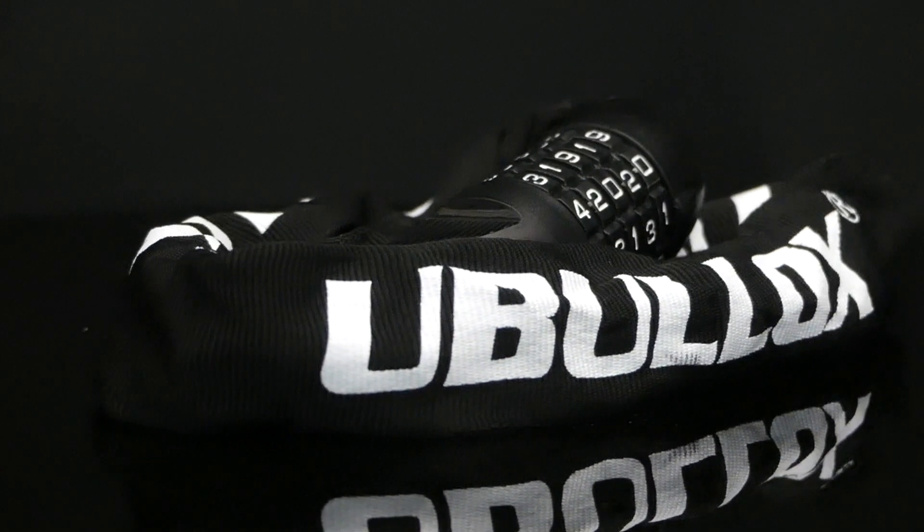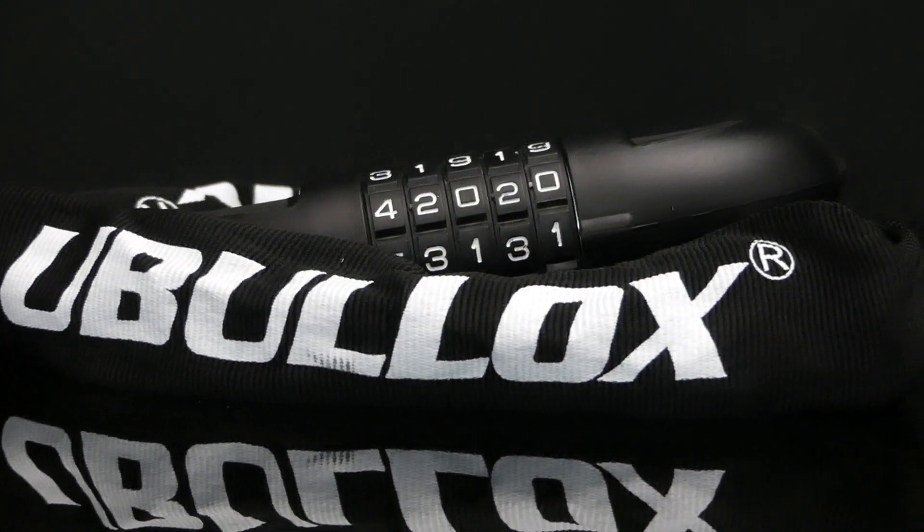Right now, this versatile lock is priced around $16, which I think is a great deal for what you're getting.